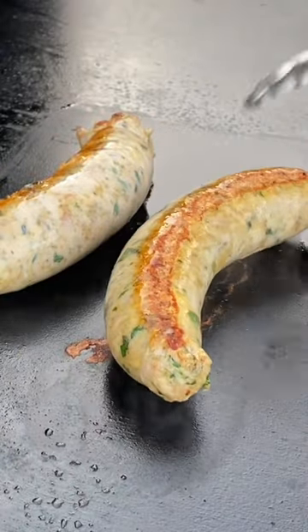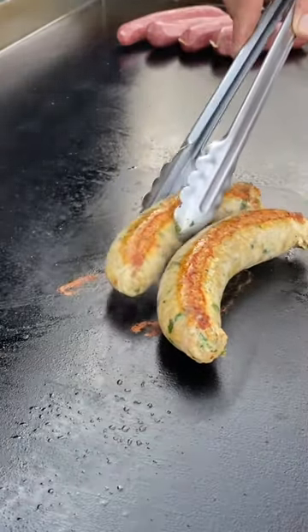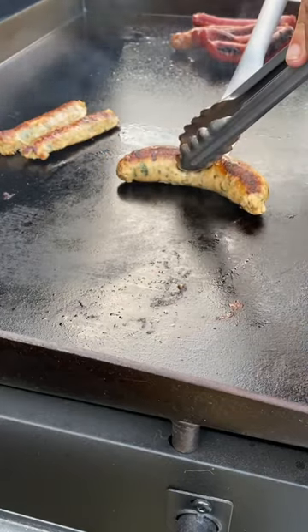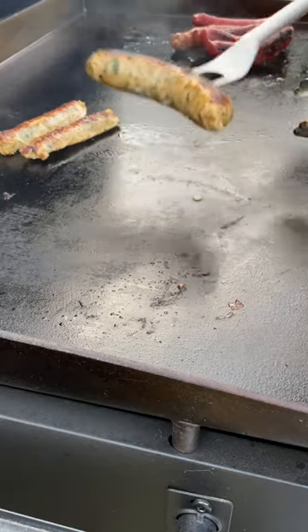Go ahead and get that nice crust. Now I'm thinking — do you put this on a sandwich, do you put it on some dip, what do you do, how do you eat it? And then it hit me: maybe I should just fork it.